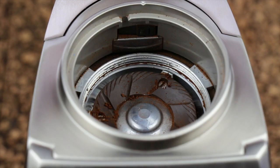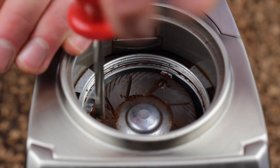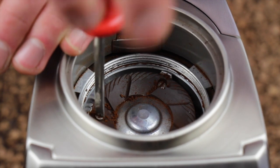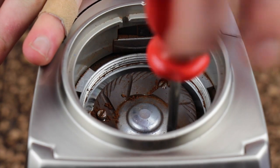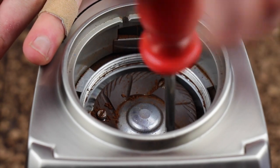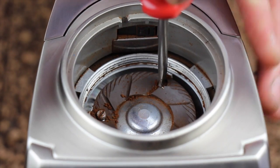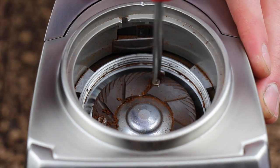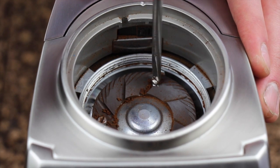After removing the upper burr carrier, we can go ahead and remove the lower burr. There are three number two flathead screws that hold it in position. Go ahead and get your flathead screwdriver and back these three screws all the way out. Be careful not to let your screwdriver slip and chip the ceramic burr while you're removing the screws.